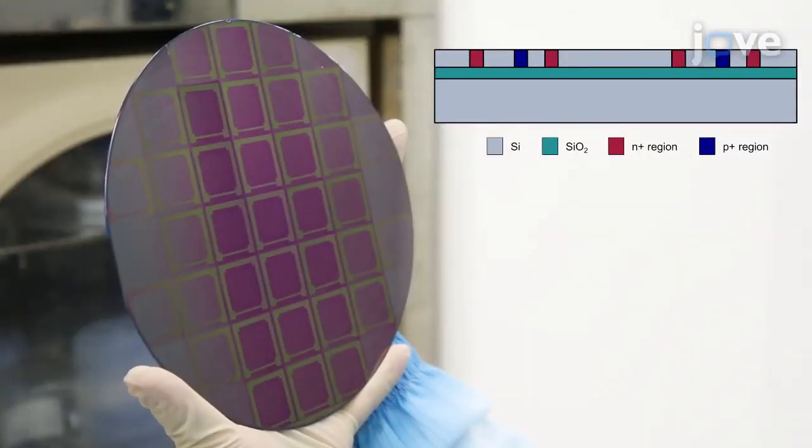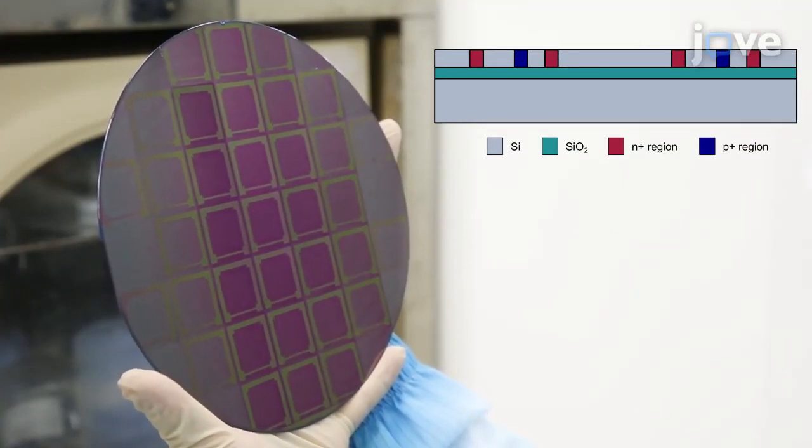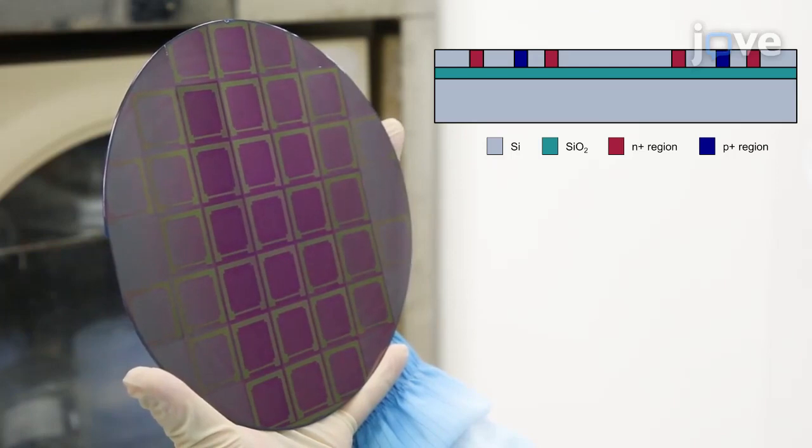Gray represents silicon, green represents silicon dioxide, and red and blue are N-plus and P-plus doped regions, respectively.